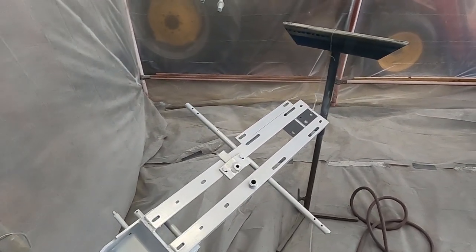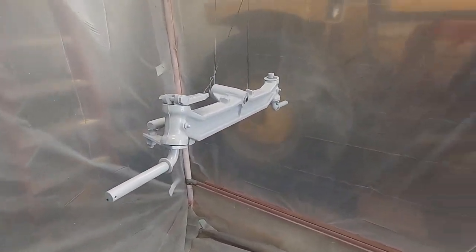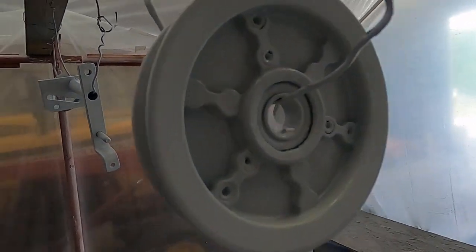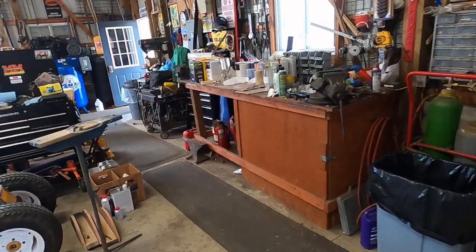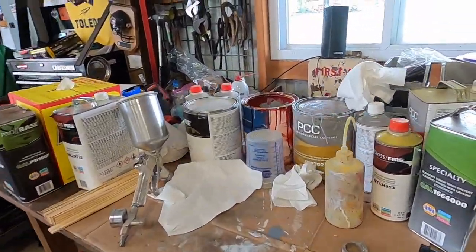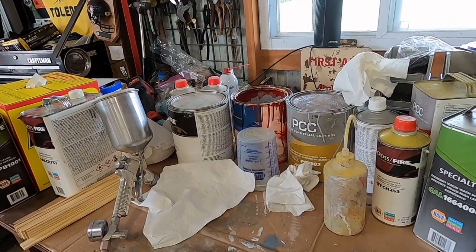The primer sealer is done — it's a nice white color that will help the paint cover better. Now I've got to mix up and get ready to paint. I'm on my second 32-ounce bottle of water and I'm sweating like crazy. It's hot.